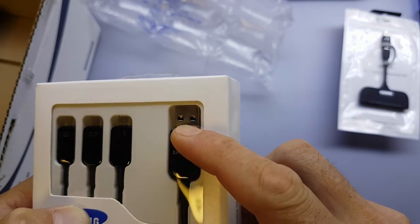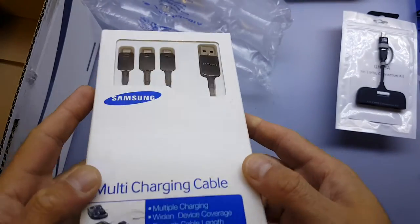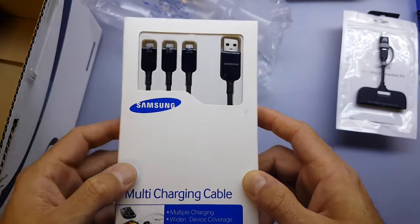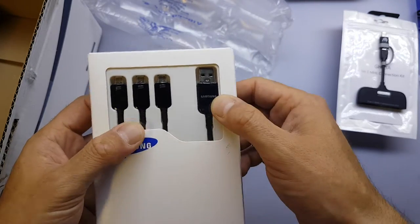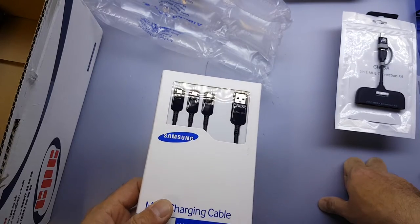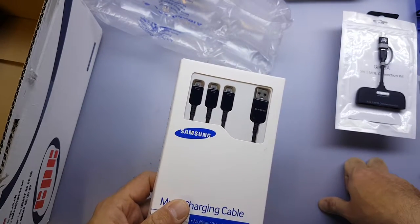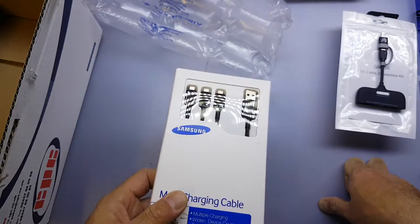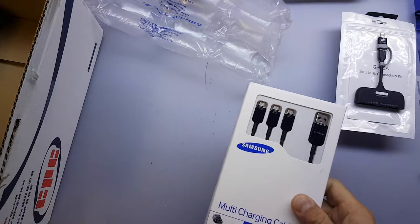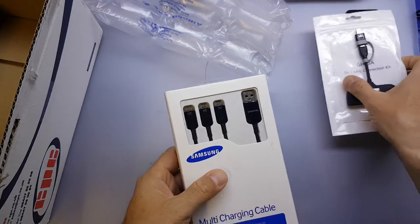It is a USB-3 Type-A connector, so it's pretty good, and I'm hoping that for data transfer it's at USB-3 speeds as well. This cable itself was £4.95, so just under £6.00 with the others. All together the total was £9.73 delivered for all of that.